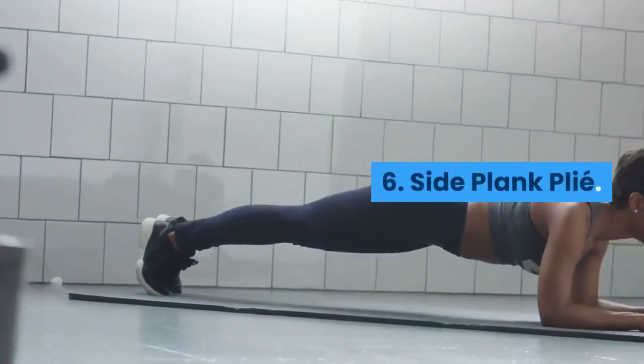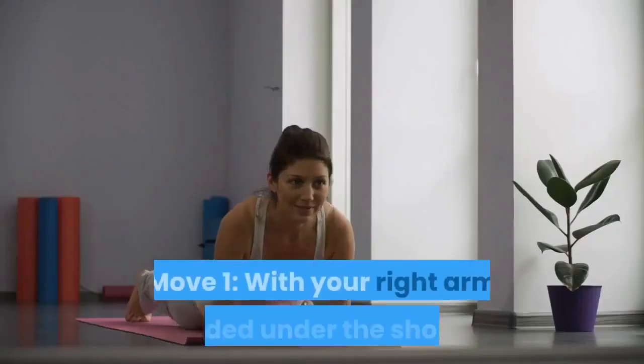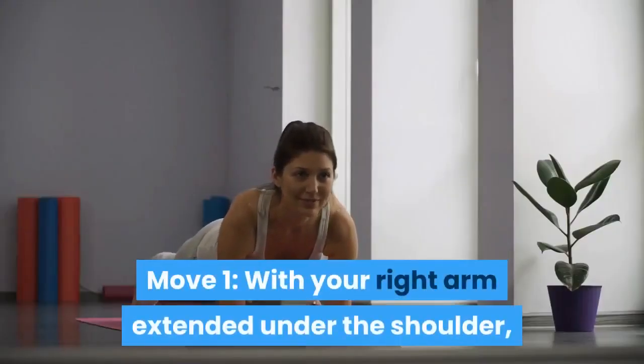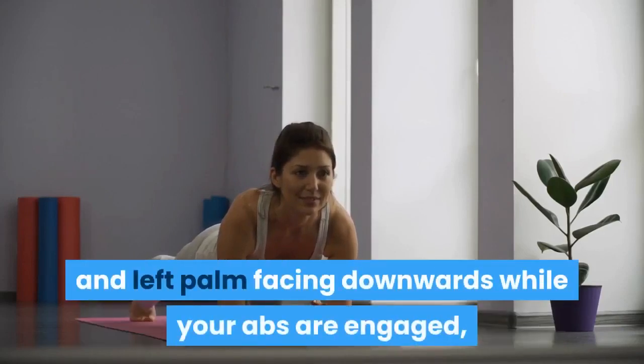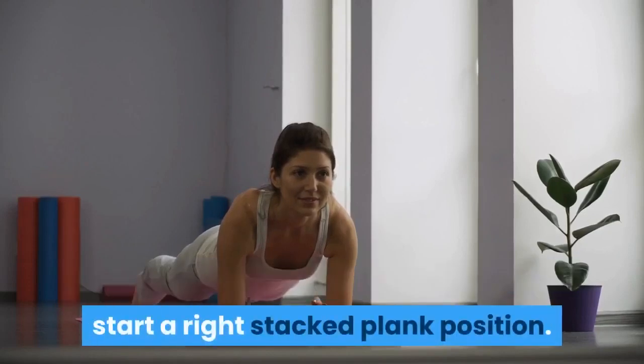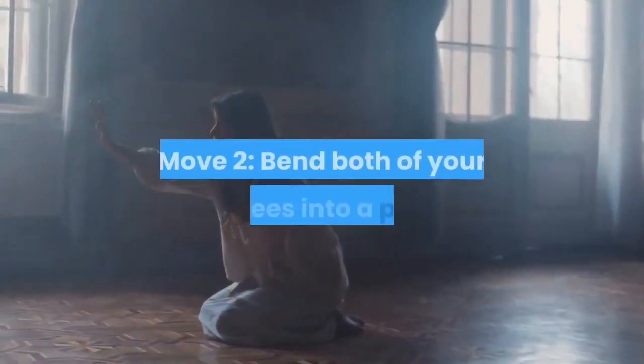Exercise 6: Side plank plie. Move 1 — With your right arm extended under the shoulder, your left leg crossed over the right, your left arm extended over the ear and left palm facing downward while your abs are engaged, start in a right stacked plank position.